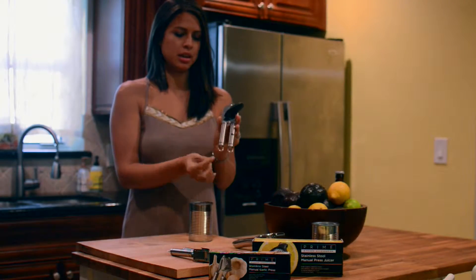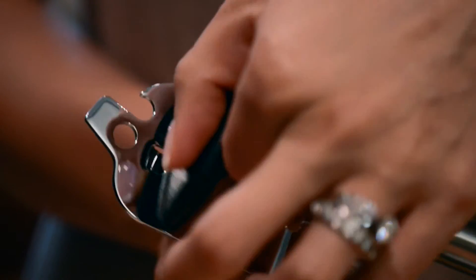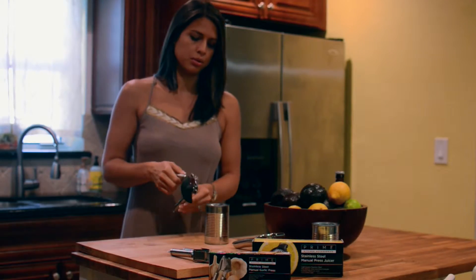You can see here it has the large loop so that you can hang it in your kitchen. It has a nice large knob to make it easy to turn, and it also features a bottle opener. We're going to go through and demonstrate how it works.